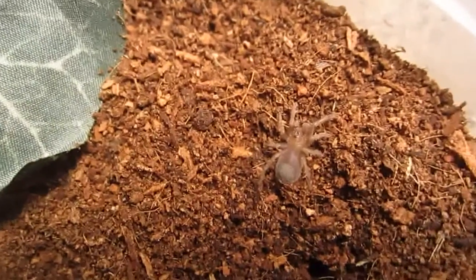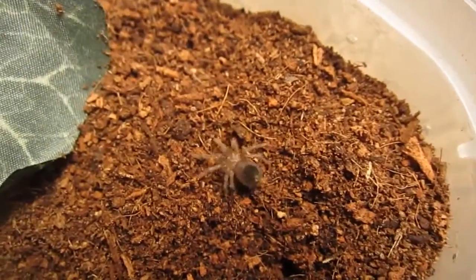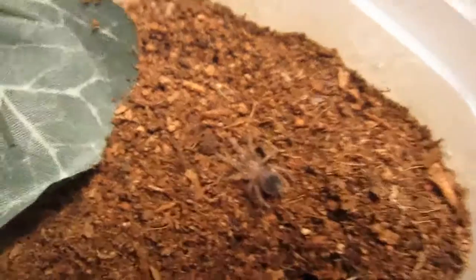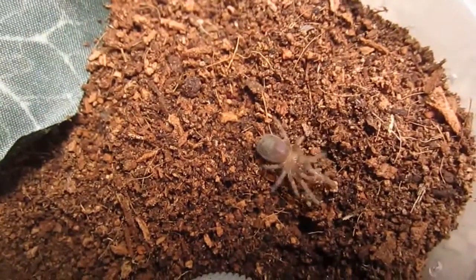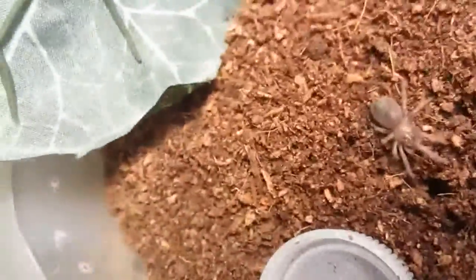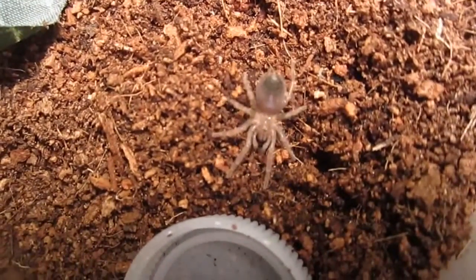You still haven't molted. I tell you, you're just keeping me on the edge of my seat. This is my Brachypelma hamorii, the Mexican Red Leg. Slow to molt, but I'm just going to make sure it's got plenty of water and leave it in as an update. Cute as can be.